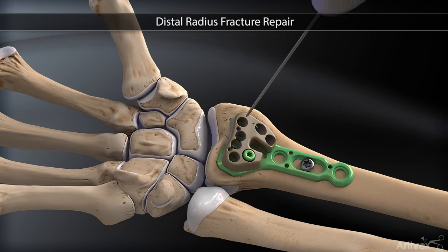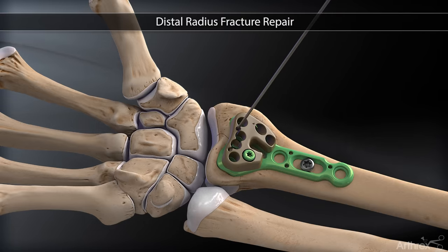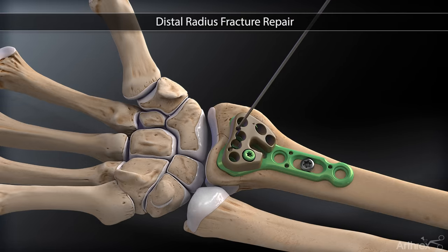K-wire holes in the distal aspect of the plate accept 1.35 millimeter K-wires, which can be used to assess distal-proximal placement of the plate. If the K-wires are proximal to the joint surface, then all fixed angle screws will be proximal to the joint surface as well.